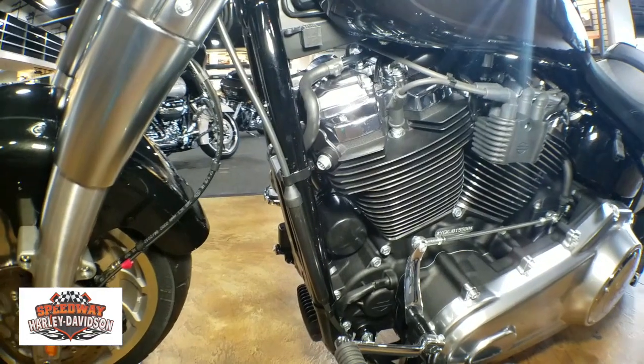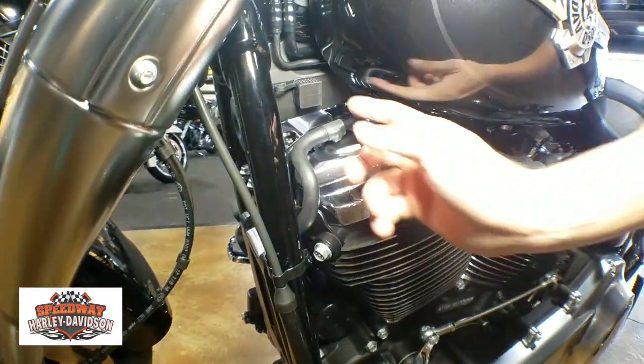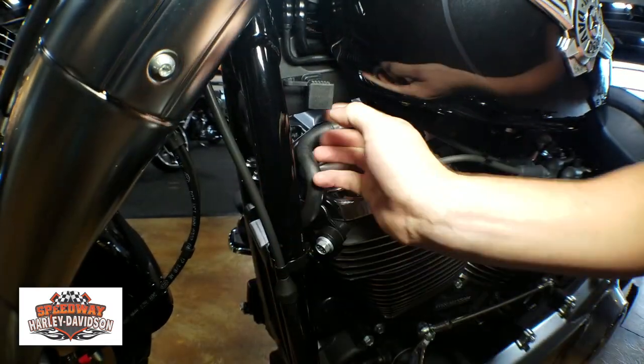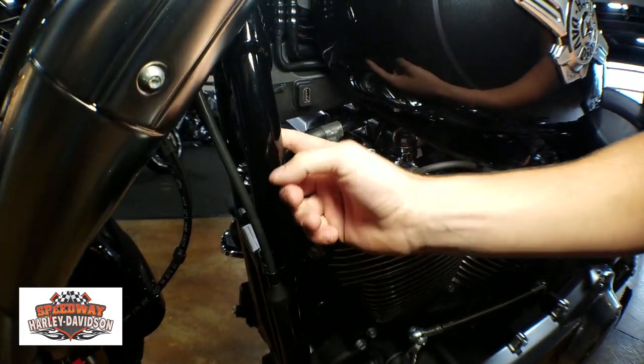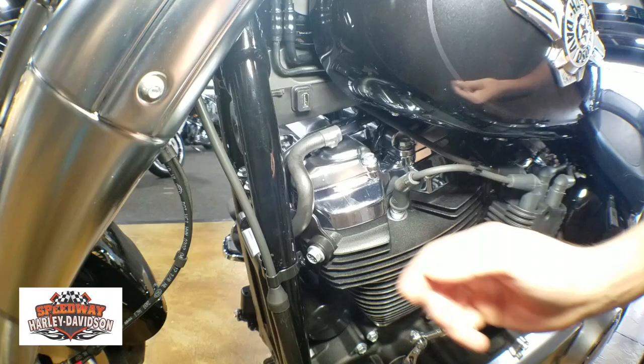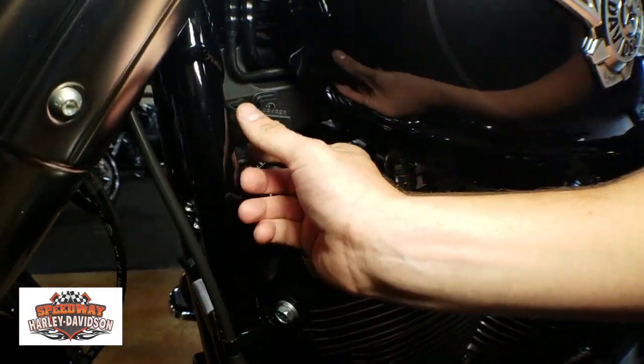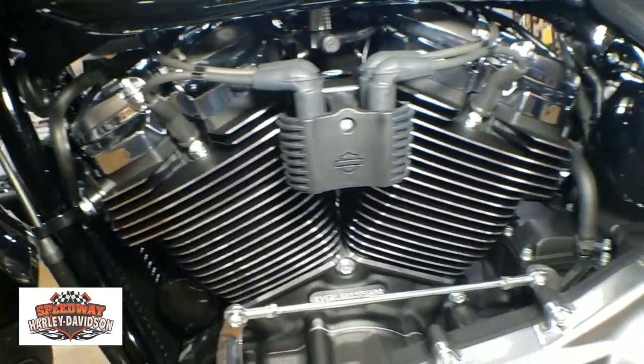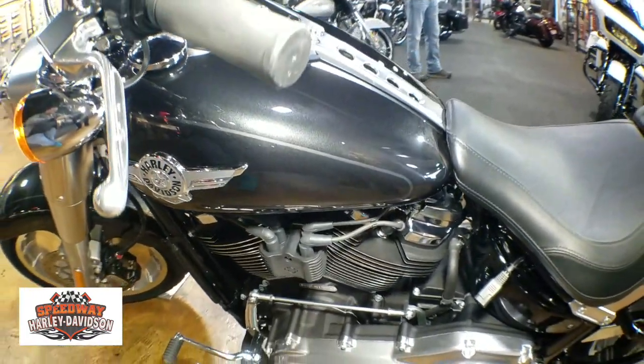Coming around to the other side of the bike, you can see this bike does have ABS. You also have a USB port right here — let's take this little cover off — and there you go. If you needed to charge up your phone or whatnot, you just plug it in there. For this year on the Fat Boy, they did away with the hill-toe shifter; you just have the single toe shifter.